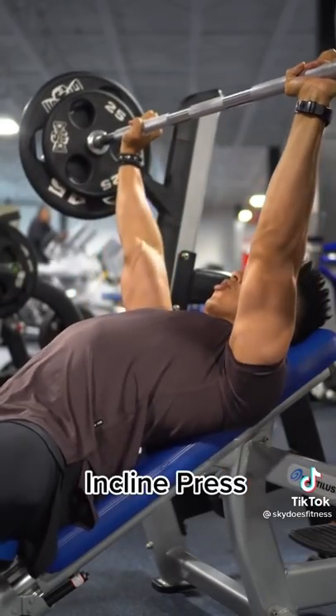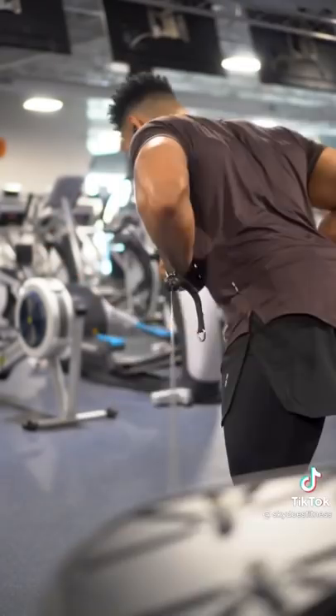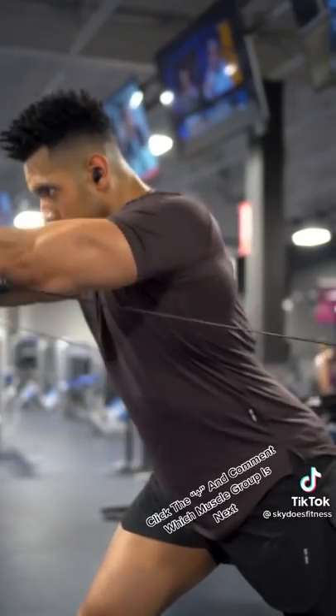Next up is gonna be an incline press, training the upper chest. If there is any part of the chest where people neglect, it's this one. And that's honestly why I'm doing flies this way — and that's number three, any fly variation: machine, dumbbell, cable — you got it.